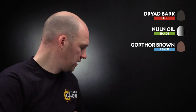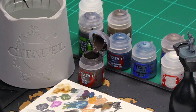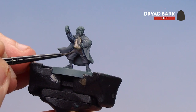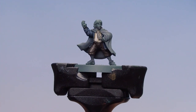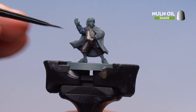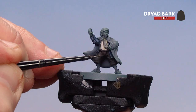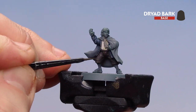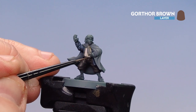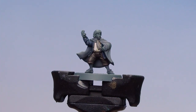We're moving on to Pippin's trousers. Starting with Dry Bark, then coating Norn Oil all over, then layering back up using Dry Bark again, and finishing off with a highlight of Gorthor Brown. Get some Dry Bark, a bit of water, and start base coating — just take your time and try to be as neat as you can. With his trousers base coated, apply Norn Oil all over — be mindful not to overload it too much and pool at the bottom; use your brush to soak up any excess. With the shade dry, use Dry Bark to pick out some of those raised areas for a bit more definition. Then finish off his trousers with a little bit of Gorthor Brown for edge highlights here and there.